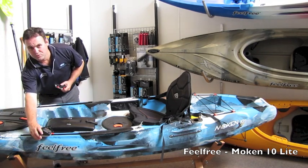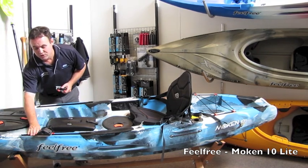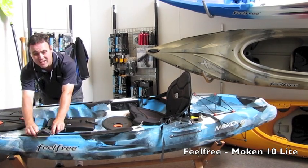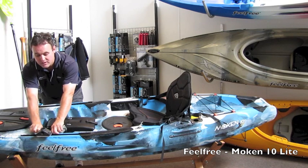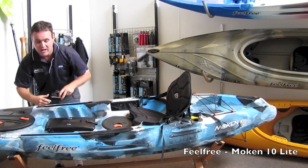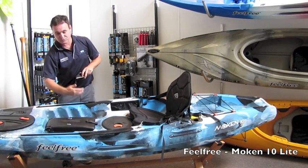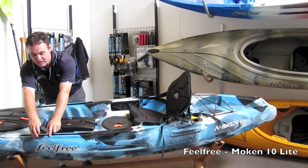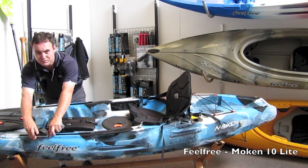Alongside that on top, you have the unique track adapter. As you can see, it runs on a cam system, so you can easily take it off the kayak and put it on the other side, because there are tracks on either side of the kayak. This design is unique to Feel Free.